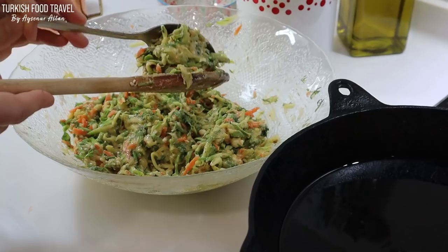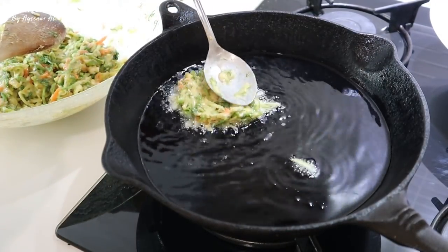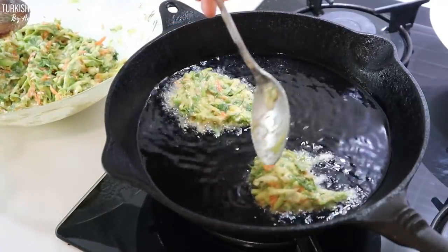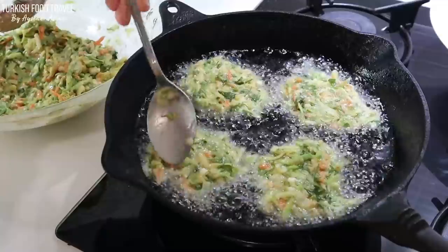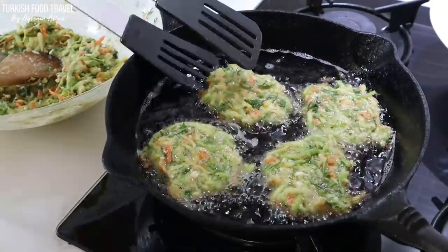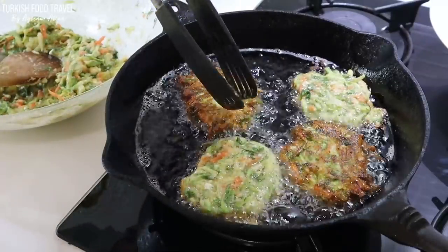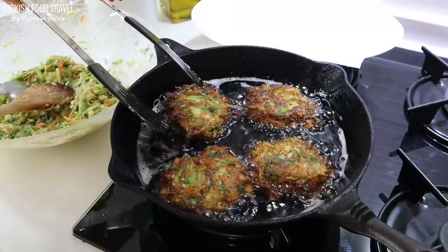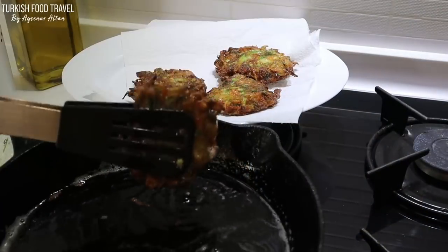My pan is heated with vegetable oil. Simply shape the batter into patties with the help of 2 spoons. Make sure the oil is well heated. I cooked 4 in the first batch, and 5 in the second batch. Don't turn them over too much — just check the sides for a golden color, and once it has a nice crust, turn it over and cook the other side. My heat is on medium-high; don't cook on lower heat, otherwise it can soak up too much oil.